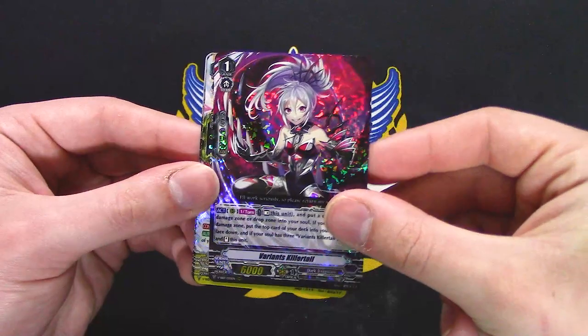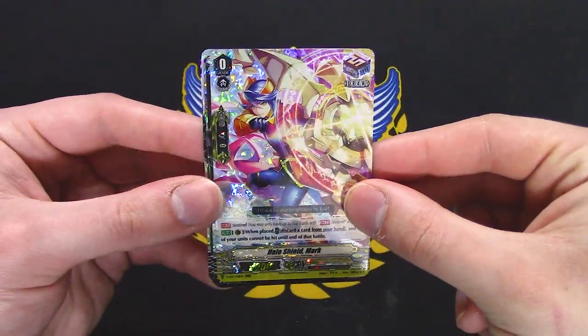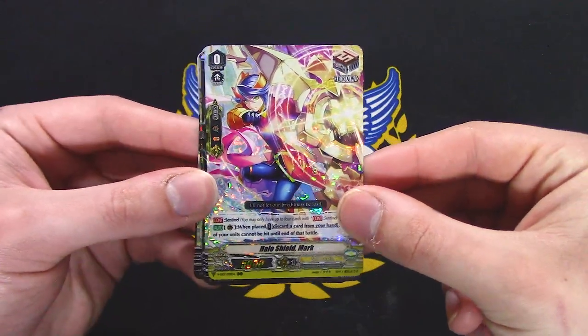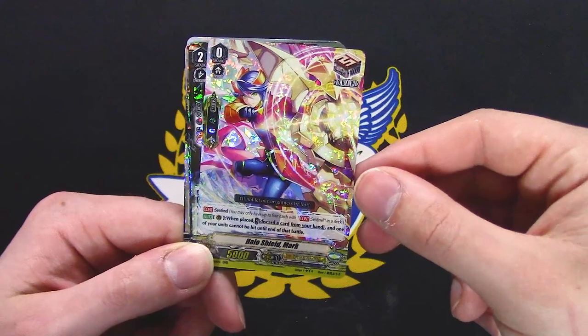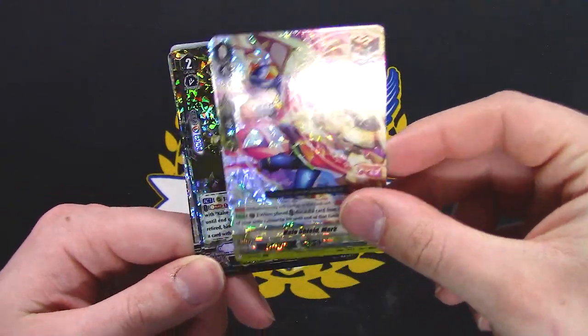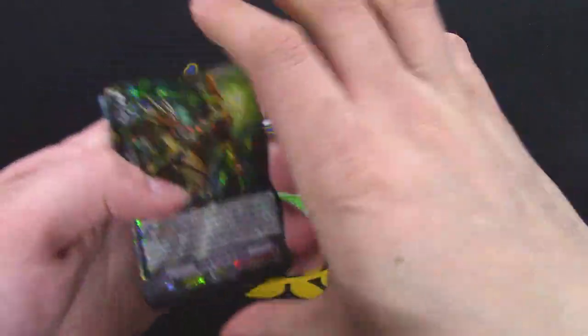Killer Tail — I'm pretty sure that's a reprint, something something soul charge. Halo Shield Mark — I meant to say Mark but I said Mac. I like how they actually have it with the Triple R foiling even on the shields. That's cool.